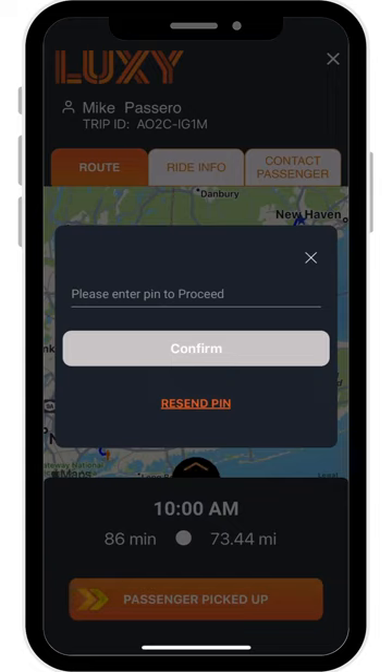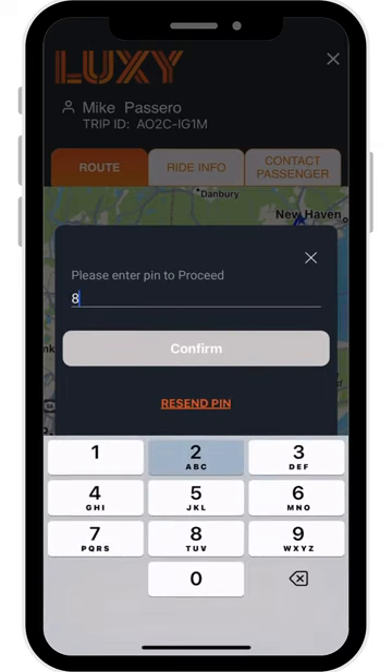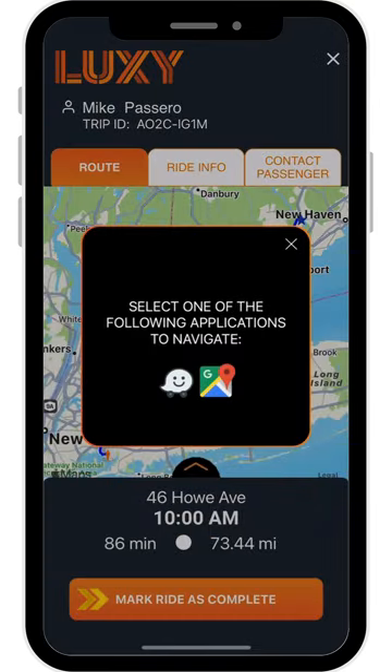A pop-up will open on your app, asking you to enter this pin code. The passenger is instructed to share their received pin code with you, their driver. Enter the correct pin into the pop-up and select Confirm. From there, you can begin your trip to the passenger's destination.